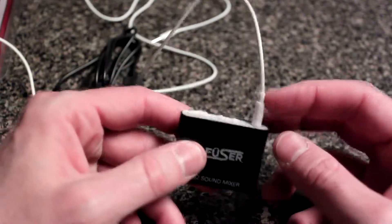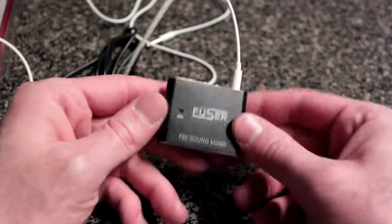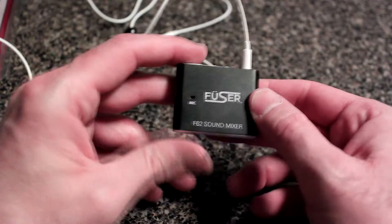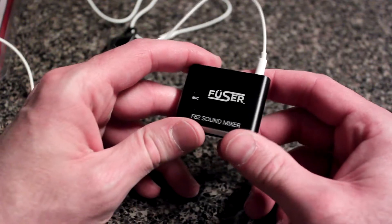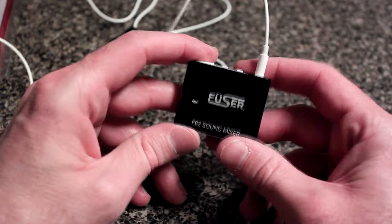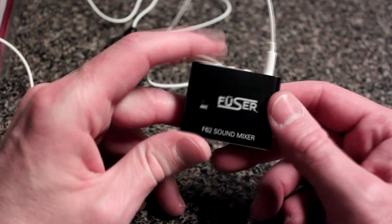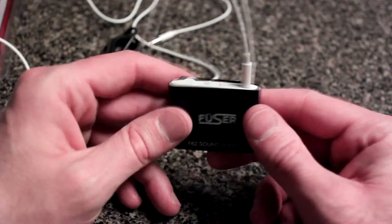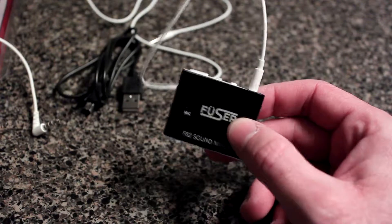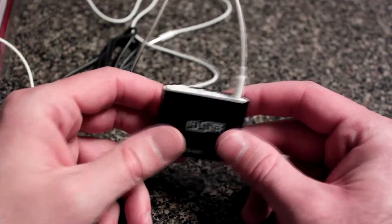If you don't want to connect it to a device, you can just unplug it and run it standalone with your headphones — it works as a great hearing aid. You can turn up the volume to increase ambient sound, so you can hear people across the room or right next to you. If you have difficulty hearing, this will amplify the incoming sound pretty nicely.